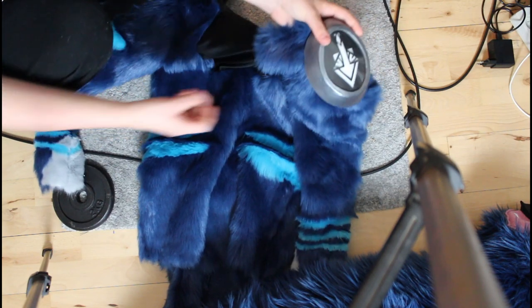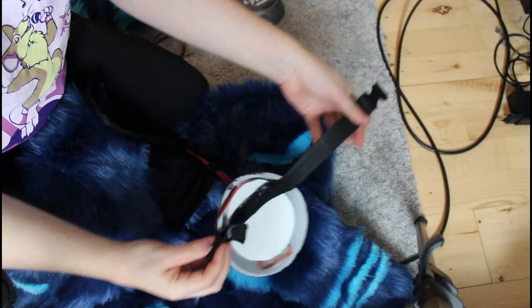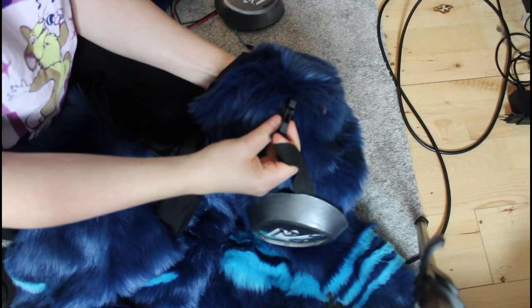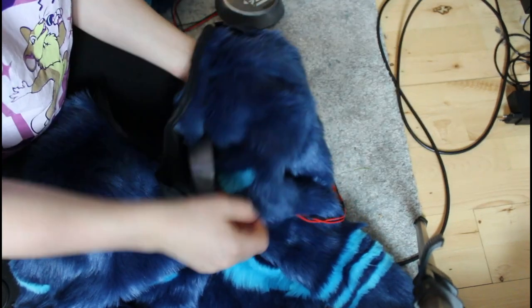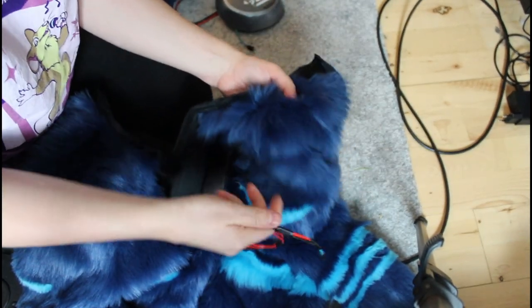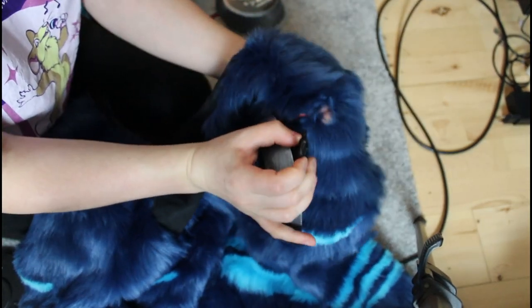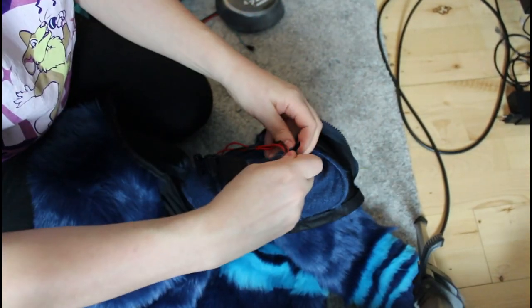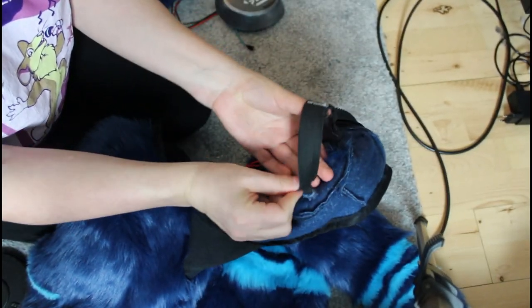Here I connect the shoulder pieces to the fur parts, and it's also connected with buckles. There are two holes in the fur so I can stick the buckles through there. And I can also stick the wire through.